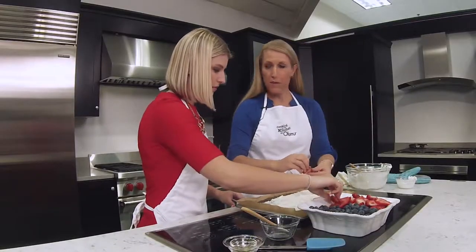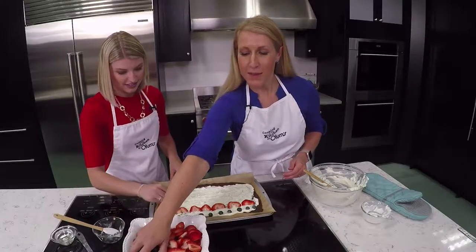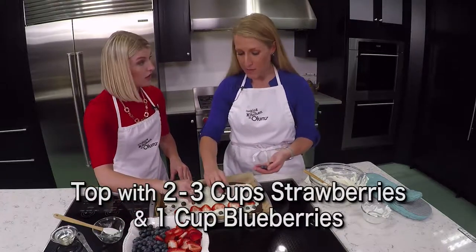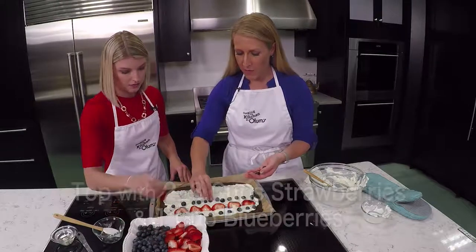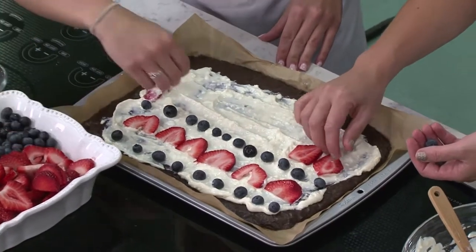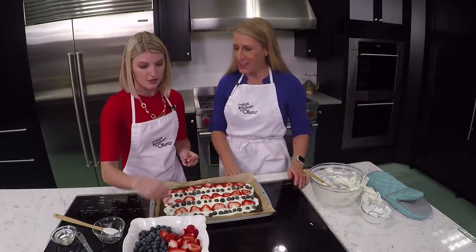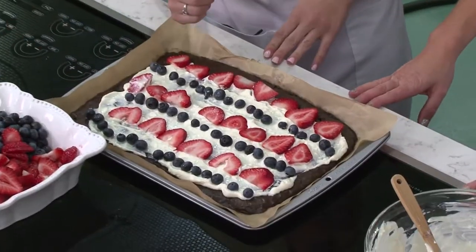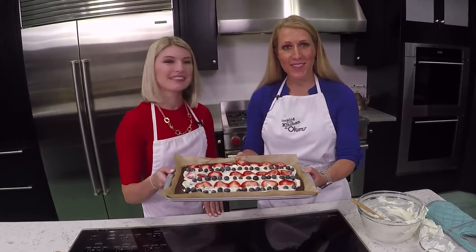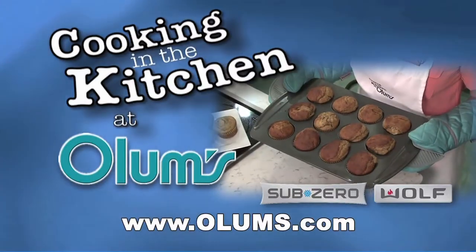If you really want to take time, you could do all sorts of fun designs on this. The recipe calls for two to three cups of berries and a cup of blueberries, so you could really load this up with berries or go light depending on what the group you're serving would like. I think that looks perfect and definitely patriotic — perfect for the holidays and summer fun. For this red, white, and blue brownie pizza, visit olums.com. Enjoy the day, brought to you from the fully operational Wolf Sub-Zero kitchen at Olum's.